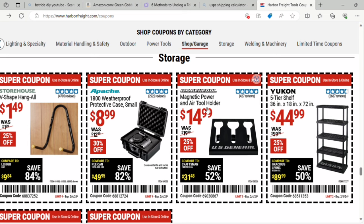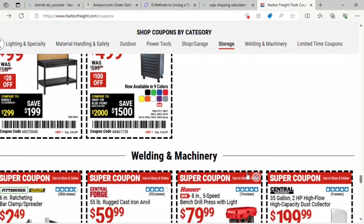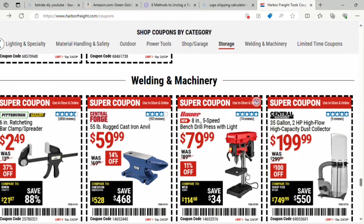There's a magnetic power and air tool holder for $14.99. And a 5-tier shelf from Yukon — $44.99, $20 off — I know the comparable one at Lowe's is twice that, though I'm not sure how sturdy this one is. Then a 6-drawer full bank service cart for $499 that comes in all kinds of different colors.